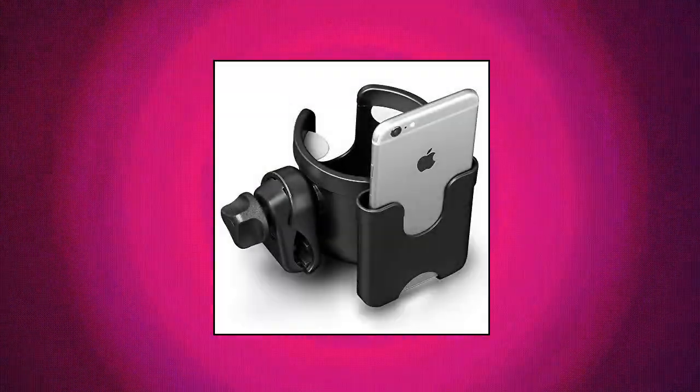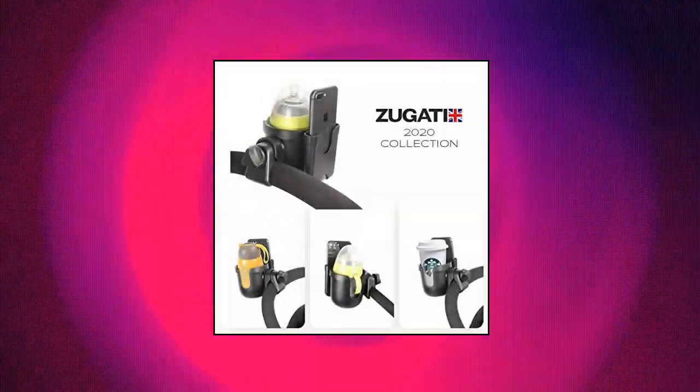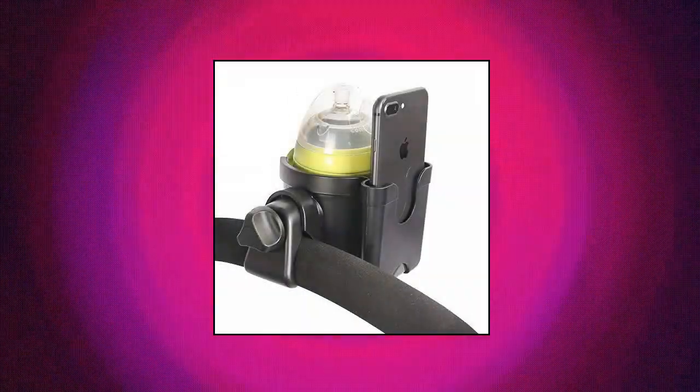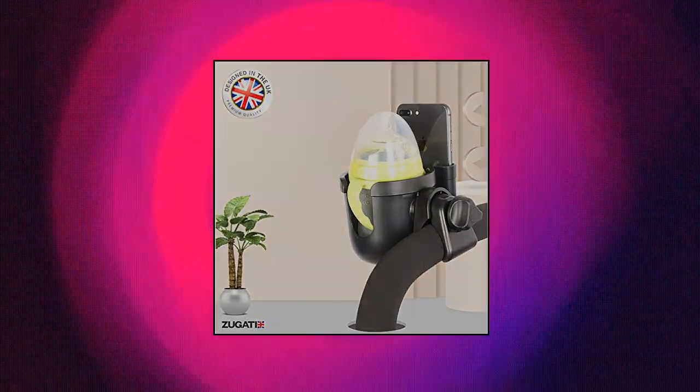Zugati Zug Universal Stroller Cup Holder. Have your drinks and phone within your reach. Designed with your convenience in mind, this stroller phone holder allows you to have a secure place to put your phone and cup or water bottle when you take your baby to the park or when you're riding your bike. You can easily grab your drink when you need to refresh. It securely holds your cup or bottle in place and keeps your drinks from spilling or falling.